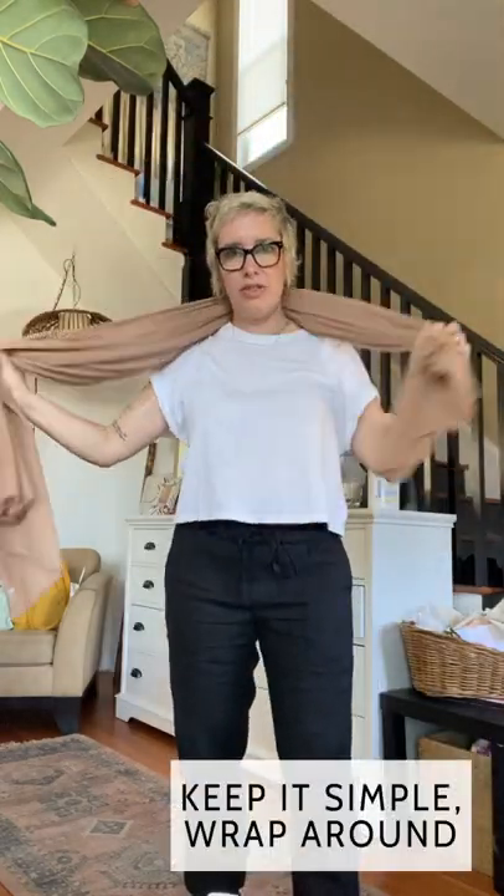Let's see if we can come up with one more way. There's the traditional way — make it long, keep it short, and wrap it around. I think if I wore it this way a lot I would delicately cut the tag, because you don't want that showing. But voilà — three ways to wear this beautiful cashmere blend wrap that I love from Nordstrom.